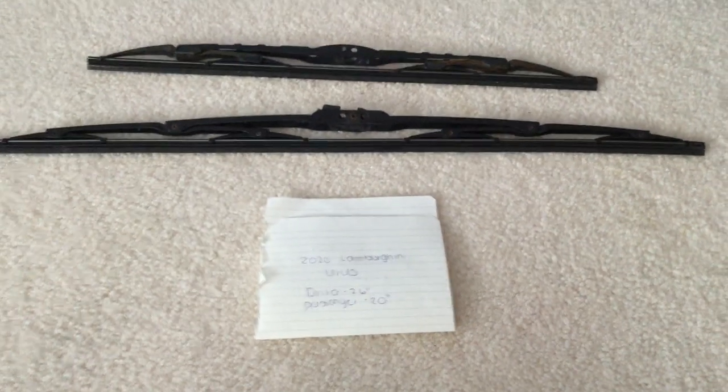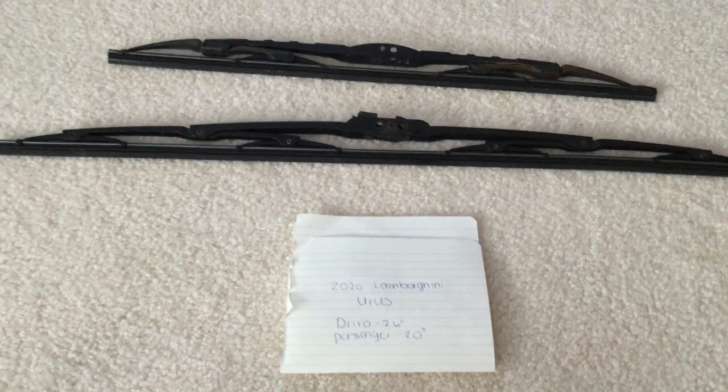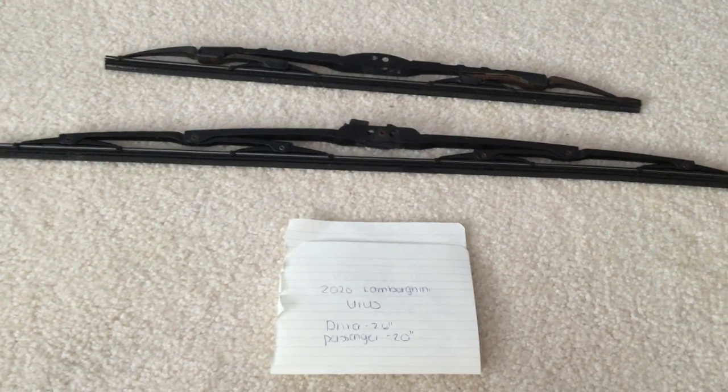Some reasons why you would want to change a wiper would be because they're damaged, stolen, old, or just not working properly. I suggest changing them about every six months or so. This seems to be the amount of time that they last before you have to go ahead and change them for new ones.